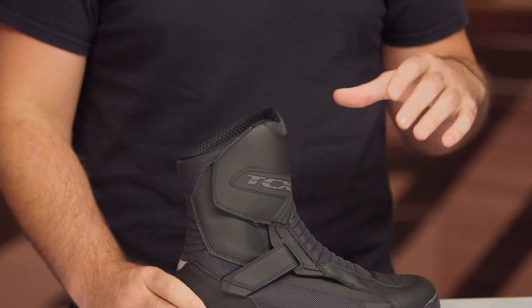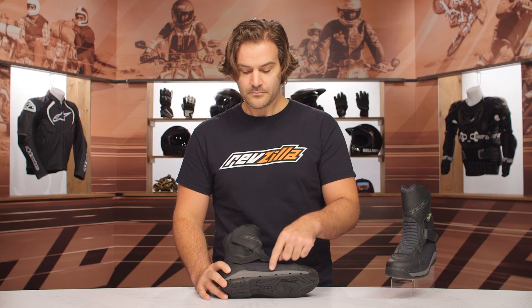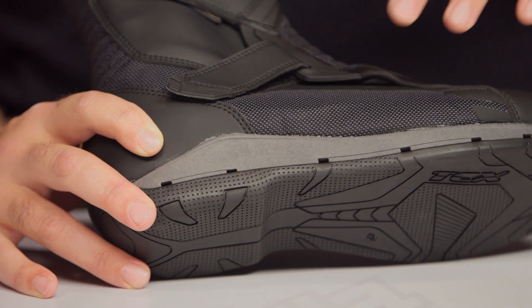Now, if you're not familiar with Gore-Tex, it's pretty much the gold standard of waterproof protection — it doesn't let water in, but it still allows sweat to evaporate. What they've done with the Surround technology is incorporate that even further into your footwear. The Gore-Tex now surrounds your foot, and you're going to see these little vents on the bottom, which allows any sweat from the bottom of your foot to evaporate and escape throughout the bottom of the boot.